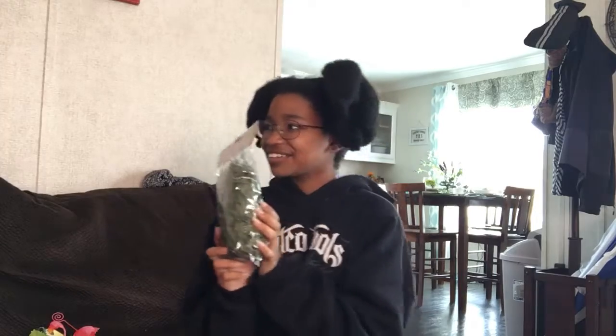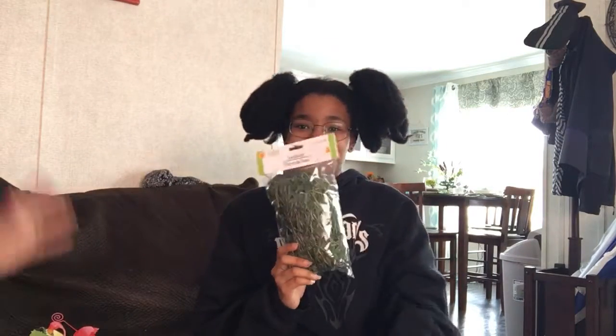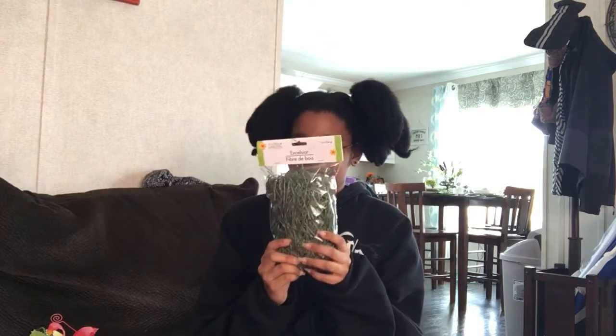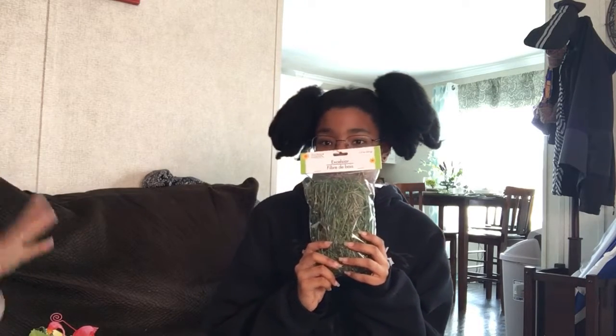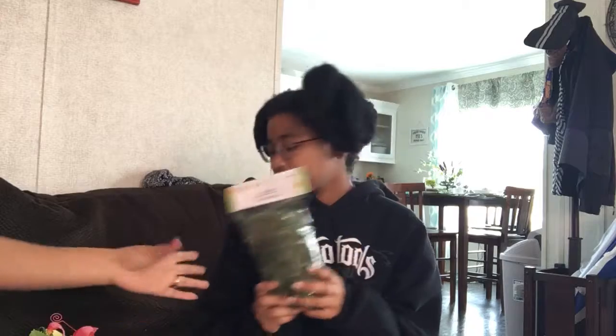I also picked up some — what do you call that? Artificial grass! Yeah, let's call it grass. We picked up some fake grass because I'm going to be using that in my spring tablescape as well, so I'll be showing you what I did with that.